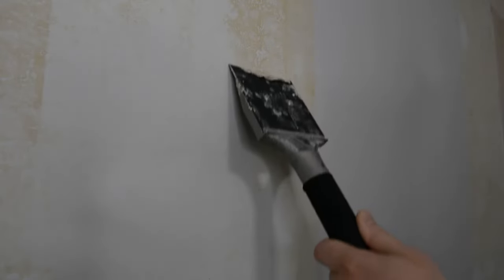When your two minutes is up, get your scraper and just scrape away. You really don't need a lot of pressure. The more pressure you use, the more likely you are to mess up the drywall itself. You can see there's some residue left over there — that's probably a low spot on the wall. That's where your sponge comes in. Just sponge it away and your wall is good as new.